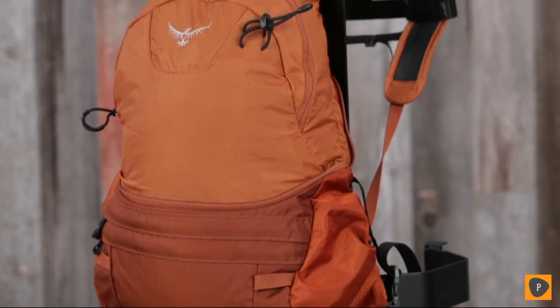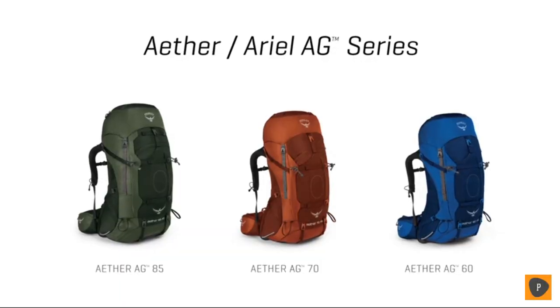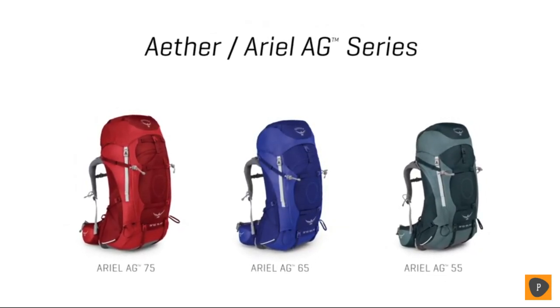The top lid converts to a day pack you'll actually want to use for short day hikes or even a summit bid from base camp. The Aether AG comes in an 85, 70, and 60-liter version, and the Aerial AG comes in a 75, 65, and 55-liter version.